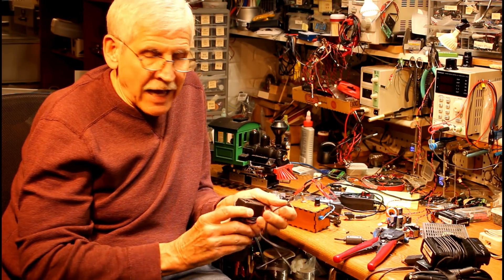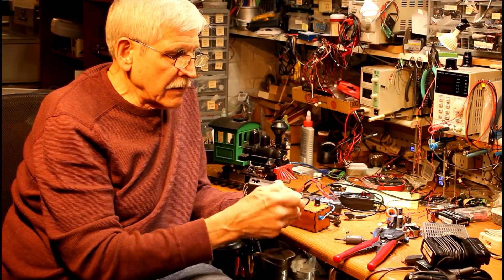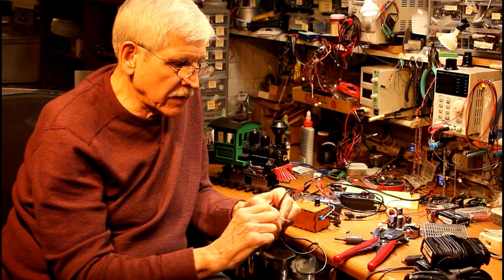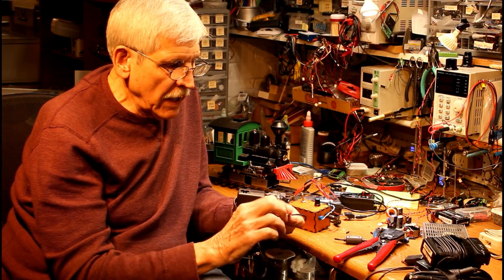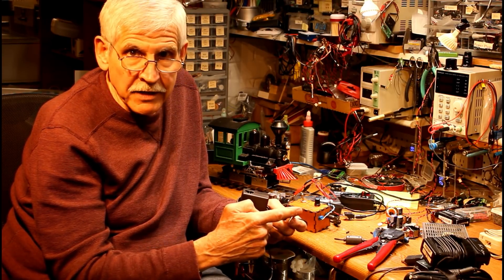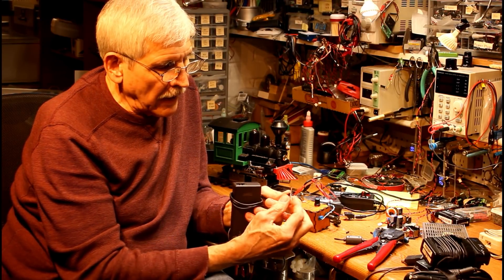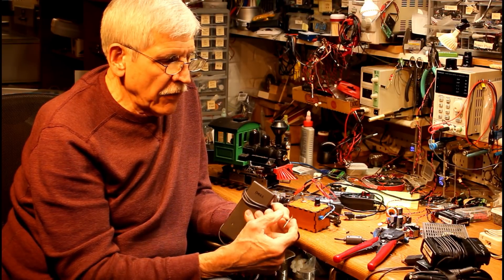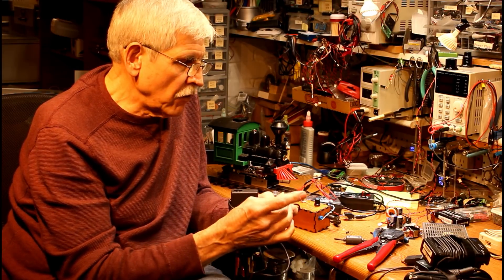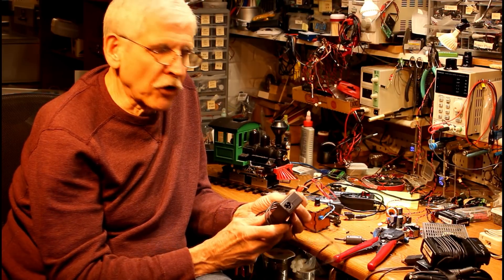If I twist that braid together, that gives me one wire. The center wire — in this case it's white — will be the positive. Make sure you test that: plug this into 110 volts with your power cord and get an inexpensive multi-meter. You can get them at Harbor Freight sometimes for free. Test to make sure the one you think is negative is, and the one you think is positive is. The negative, if it's not a braid, is going to be black or could be green. The positive is usually red, but not always. Once you've identified those, you've got a power supply you can use as the beginning of your power system for your model train.